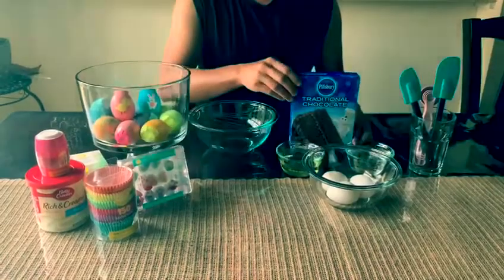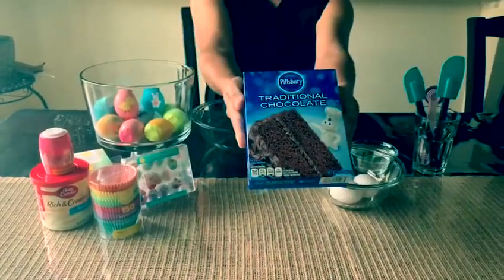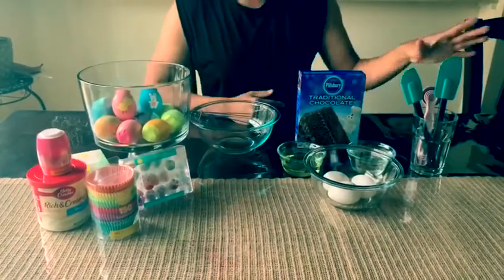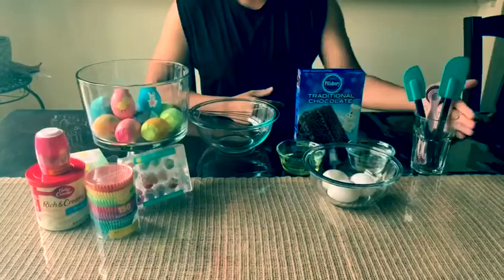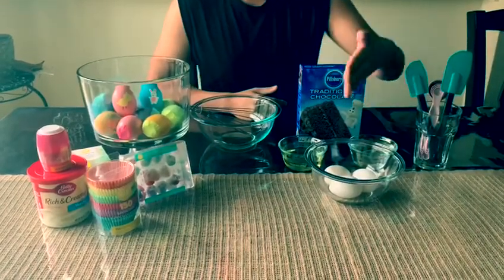First off, we will start off with our Pillsbury chocolate mix. Here are another few things. Here is for decorating the frosting. Here is the water. Here is the oil.